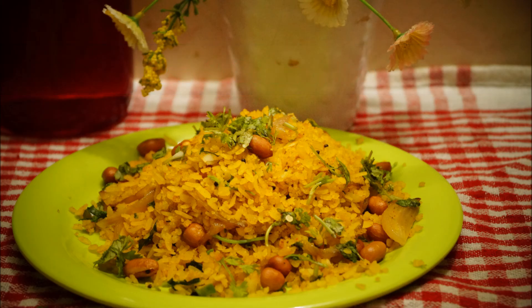Now I'm adding these raw peanuts and roasting them for almost one to two minutes until they turn slightly brownish. Keep on stirring, otherwise they get burned very quickly. Now I'm adding onions and sautéing for around two to three minutes. I don't need to turn them completely brown — we just want half-cooked onions for this recipe.